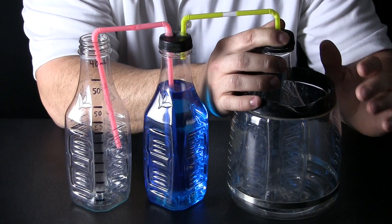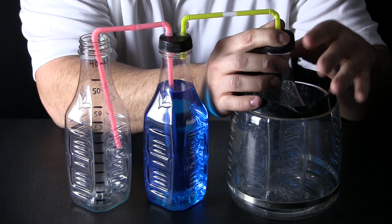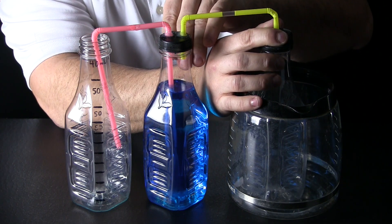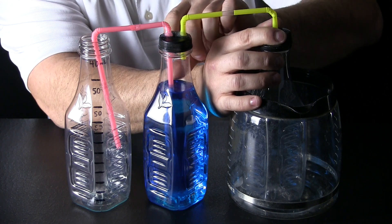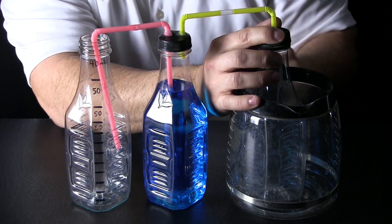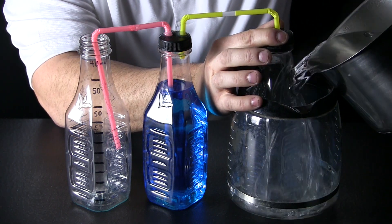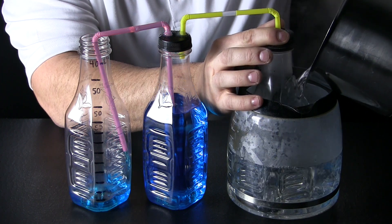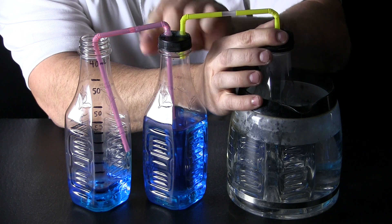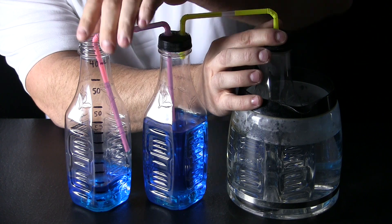Here we go. We have zoomed in so you can take a closer look at what is going to happen. I am going to dump hot water in here. This bottle is totally sealed up — the air inside should get heated, expand, and push its way over. The air should be strong enough to push down on this bottle. Watch — it is going to happen fast. Hot water is going in and you can see my push bottle. The air is pushing down on this blue water and the blue water is being pushed up the pink straw into my measuring bottle.